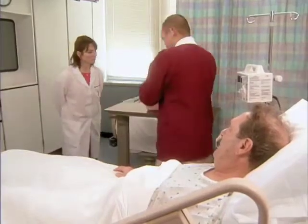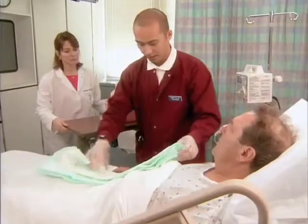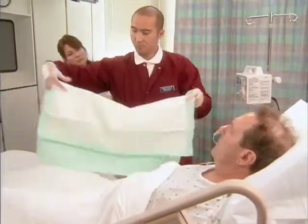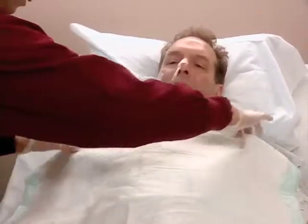Let me put this pad on you here. How's that? It's fine, it's comfortable.